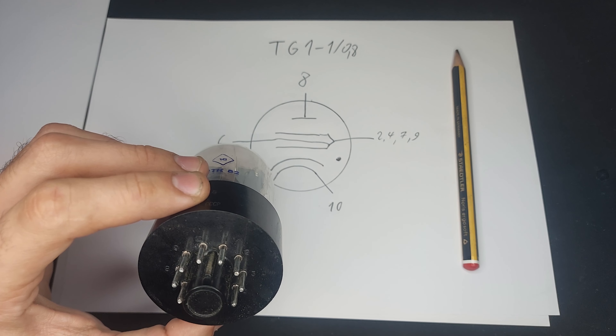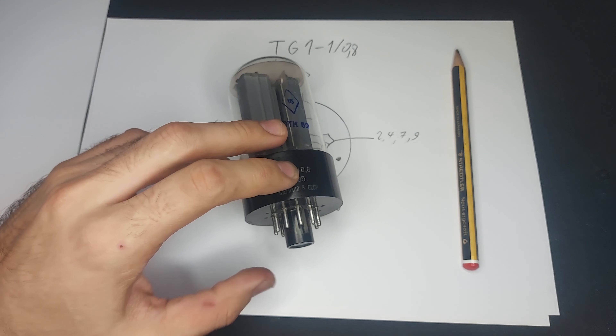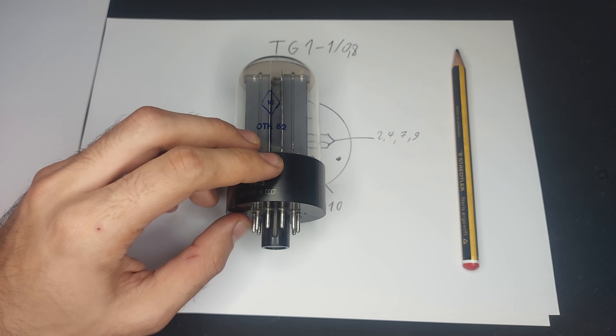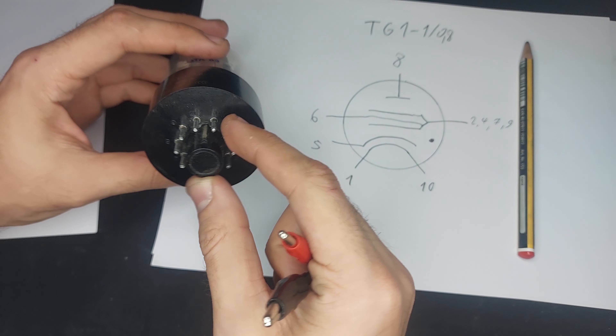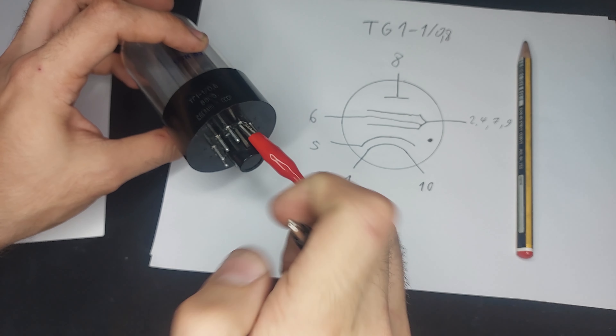It's basically like the equivalent of a small transistor when it comes to tubes. This is a regular sub-miniature pentode, so you can understand that it's pretty small. And then we have a bigger one.